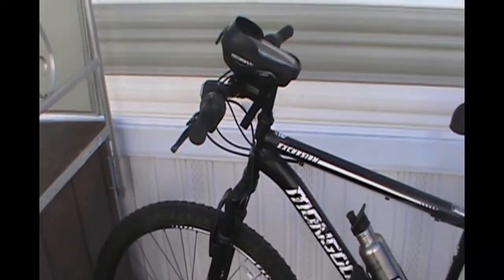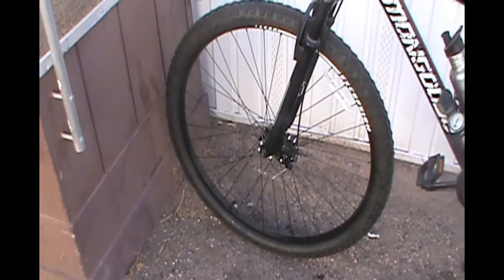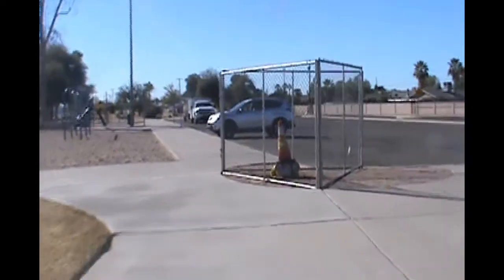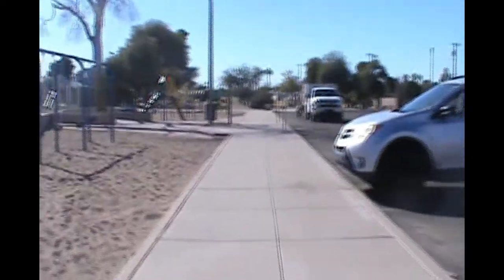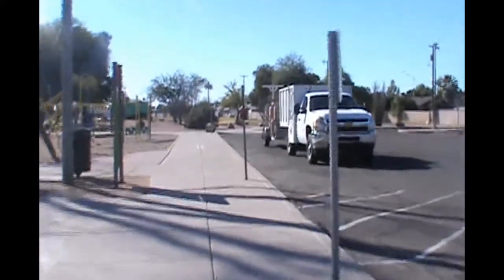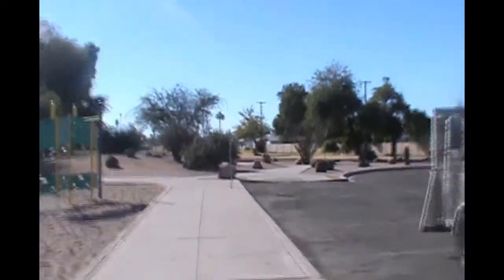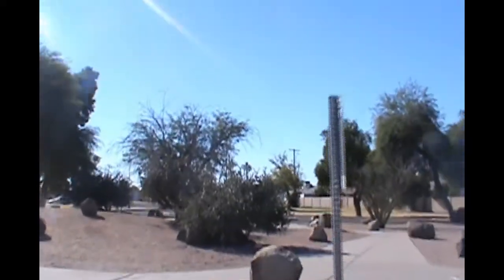I'm actually thinking about going for a short ride today. If I do, I'm going to get some video of that — I'm going to ride to one of the local parks and check that out. I haven't had a chance to do that yet.